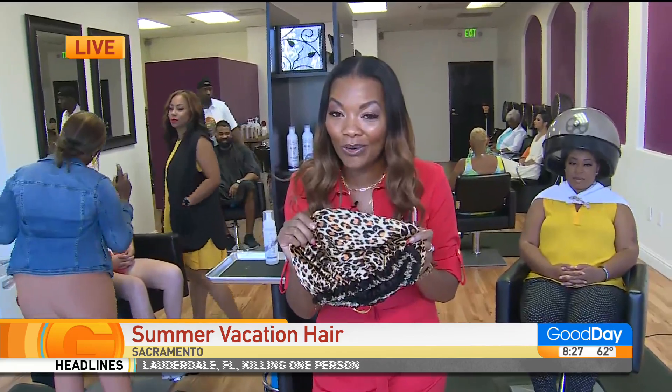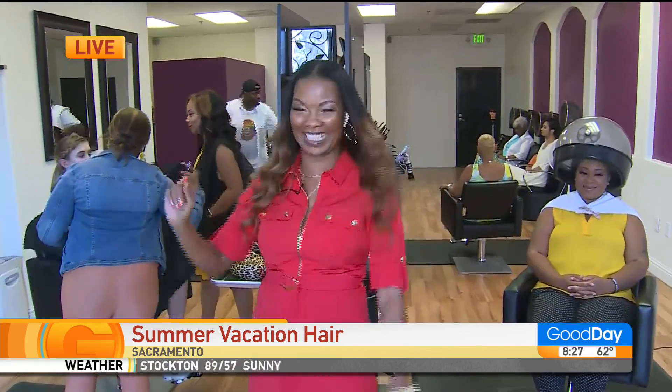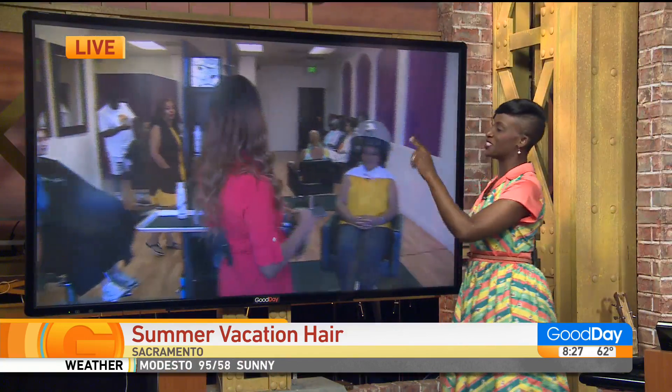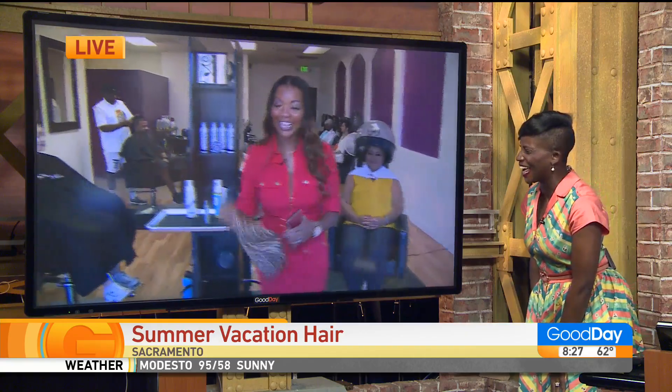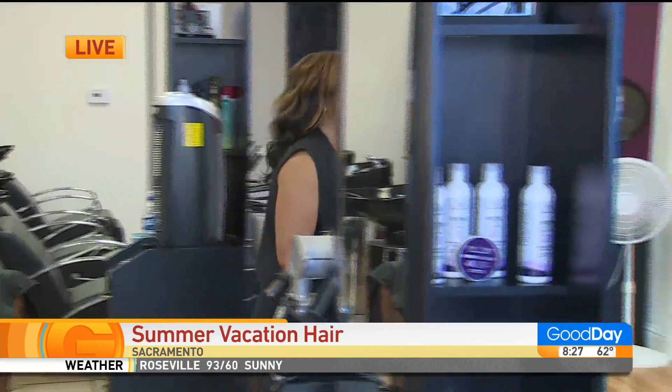Last but certainly not least, I want to enter into the bonnet conversation, Courtney. Let's talk about it. Put your bonnet on. Preserve your hair for sleeping, but if you must go outside, go outside in style. That's all I'm saying. I'm looking over your shoulder — the look that Natay gave you when you mentioned the bonnet. I did bring up the bonnet because we got to speak on it. It's safety for the hair.